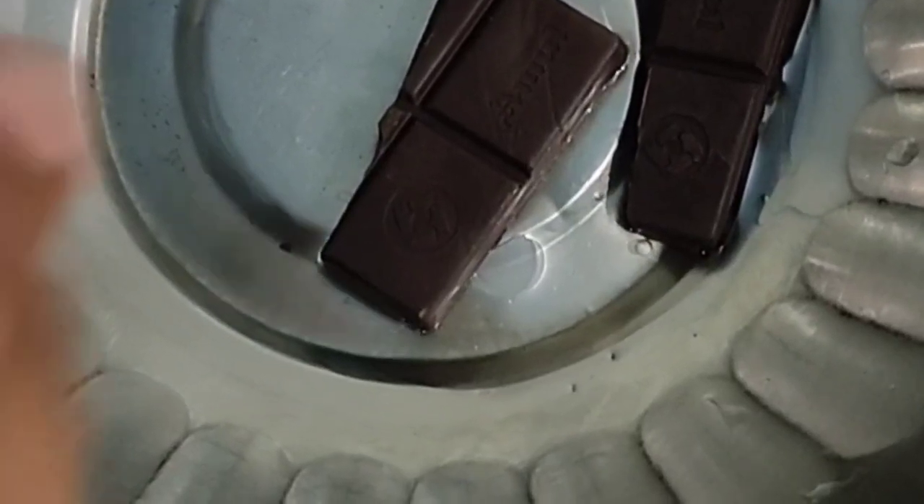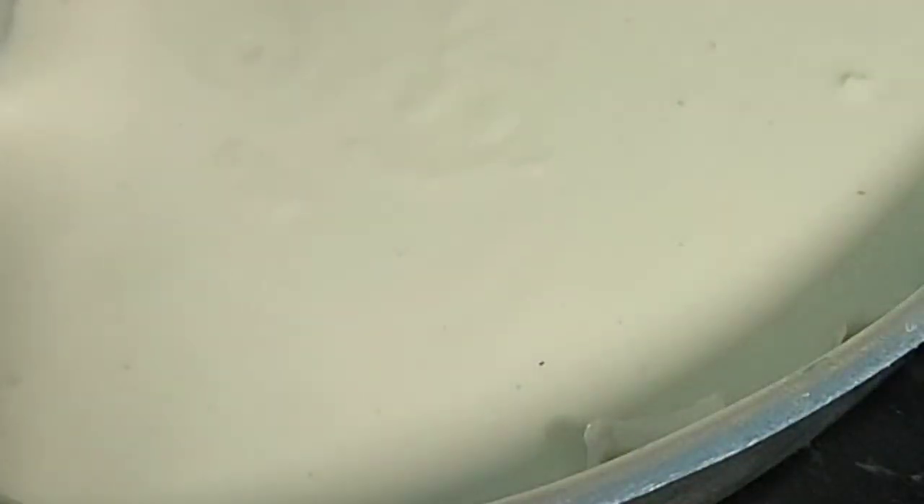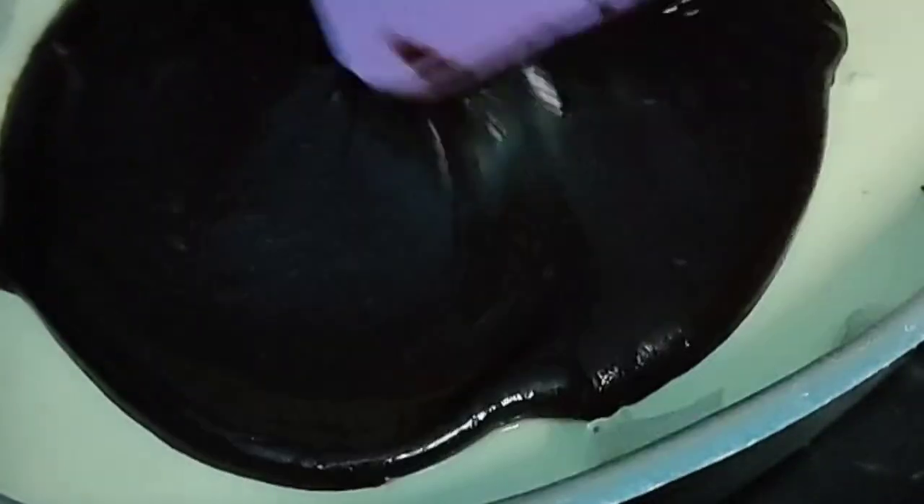Then the chocolate layer is done with the double boiler — add oil or butter and melt the chocolate. Spread the melted chocolate on top and set it again in the freezer.